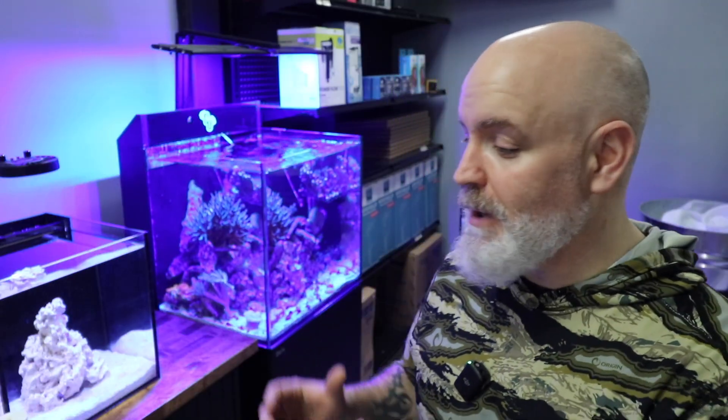The important thing to take away from all of this is that testing is an incredibly important part of the cycling process. Knowing where you stand and documenting that over a period of time gives you the best idea of whether your tank is cycled. I've been doing this for a long time and cycled an absolute ton of tanks — based on the testing and what I'm seeing in the nano reef tank, I'm going to say this tank is completely cycled at this point.